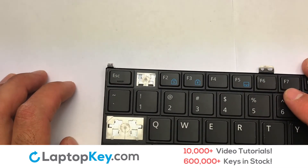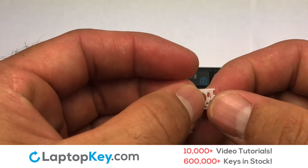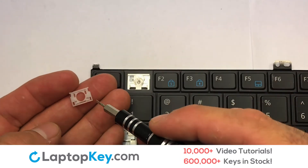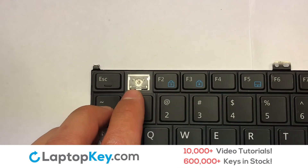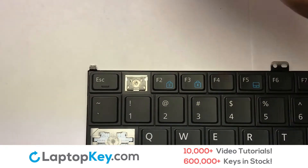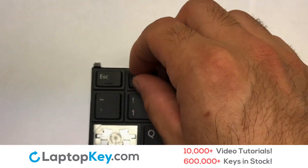We're now going to install the small key. We will now assemble the two plastic clips together. Place your keyboard key on top of the retainer clips.